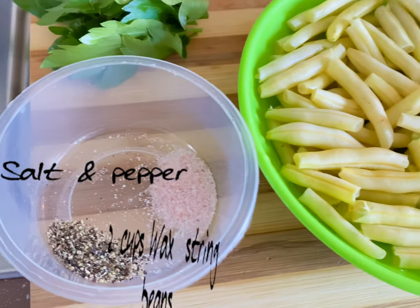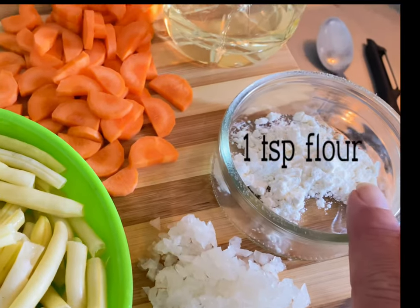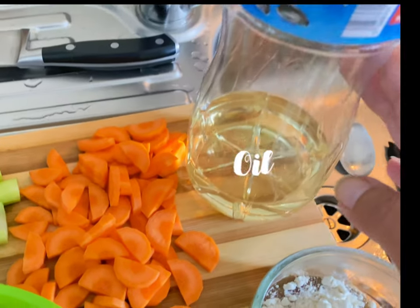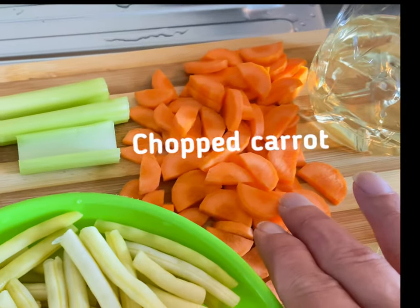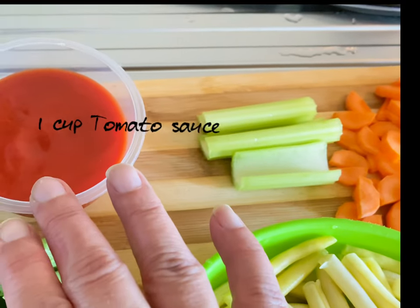We're gonna need salt and pepper, wax beans, chopped onion, flour, oil, carrot, celery sticks, tomato sauce, lavage, and water.